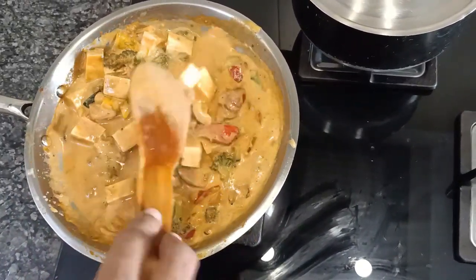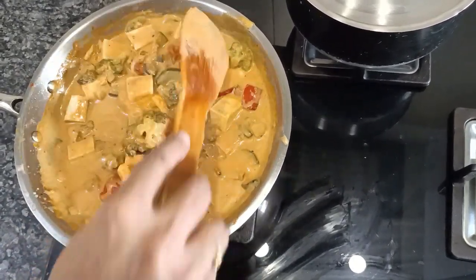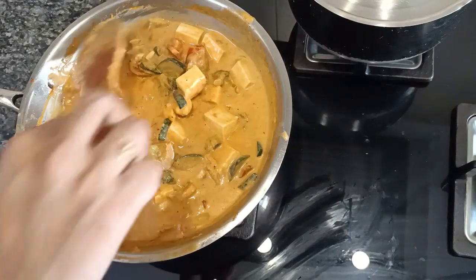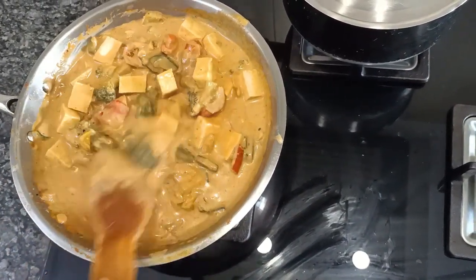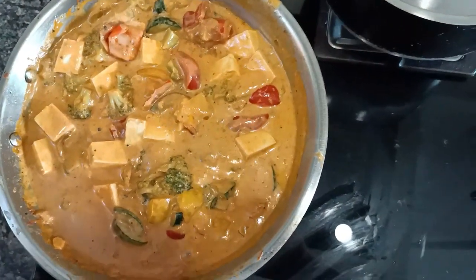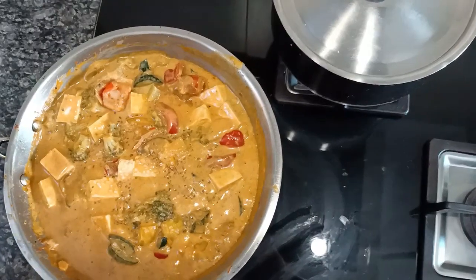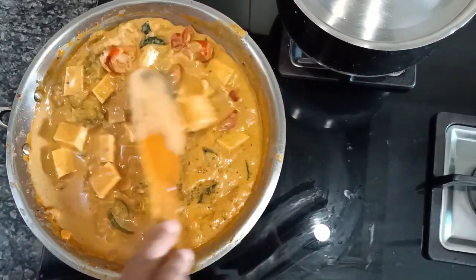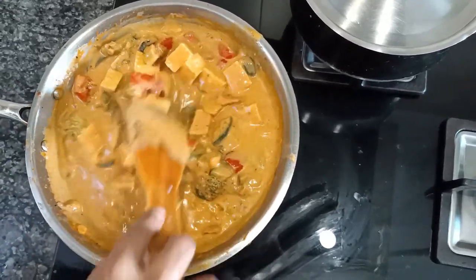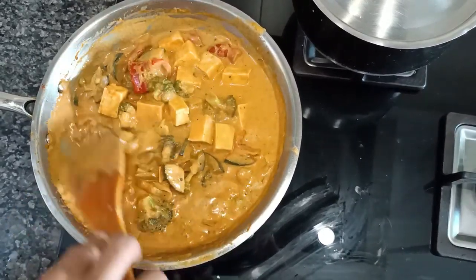You can also add paneer in place of tofu, or mushrooms. Traditionally in Thai curry they add bamboo shoots and basil leaves, but I am not adding any of them since I don't have them. The Thai curry has started to boil. I am adding a teaspoon of sugar and giving it a good mix. In case you want the curry to be more red, you may add Kashmiri chili powder — I am fine with this color so I am not adding any.